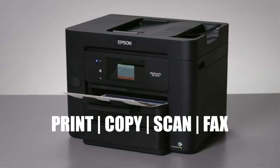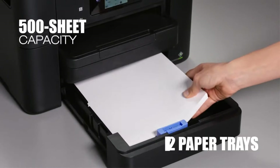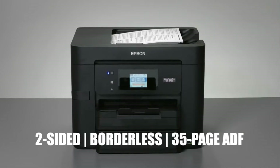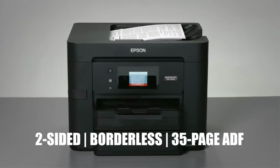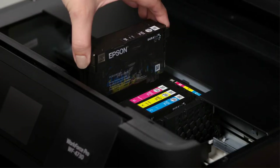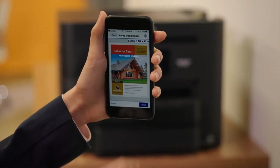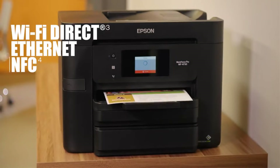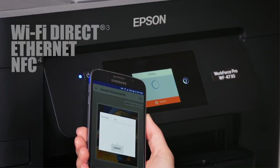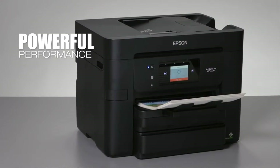The WF7820 has a single paper holding tray with 250 sheets in its main drawer, while the 7840 has two paper trays of 250 plain and 50 rear sheets. Weighing 39.9 pounds, the device is shorter and 5 pounds lighter than its sibling, the WF7840. It is faster in speed than the MFCJ6545DW and HP OfficeJet Pro 7720, with a printing speed of 27 pages per minute. The WF7820 provides a recommended 300 monthly prints, and its replacement ink costs more than its competitors.